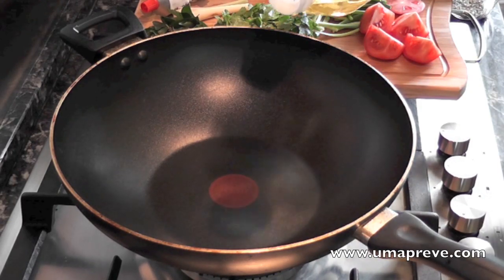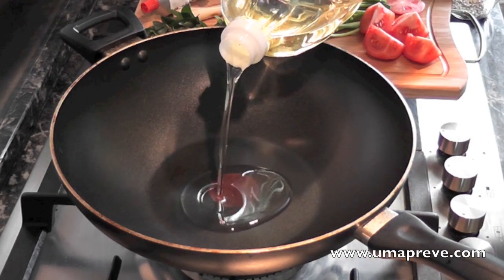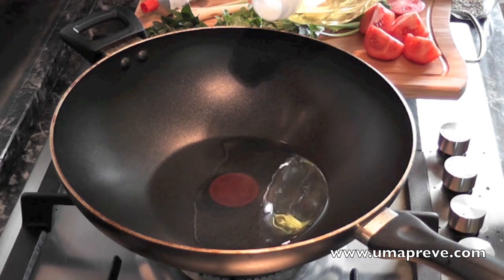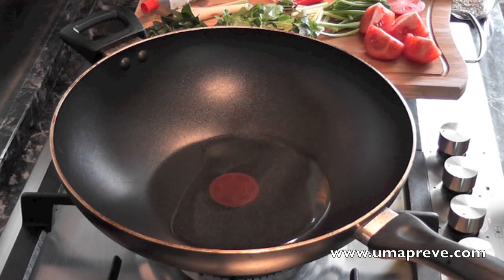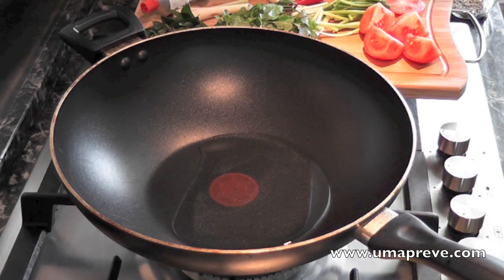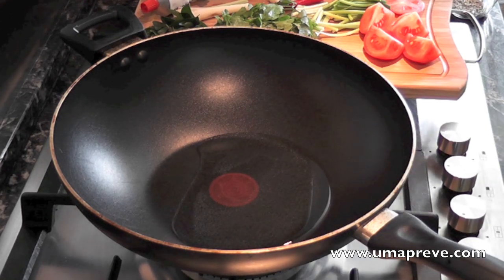Hi guys, today it's cooking chili crab. It's a Singaporean Indian Malay kind of style cooking, but as you guys know I'm Singaporean, so this is how I cook it — and this was how my mom actually also cooked it.